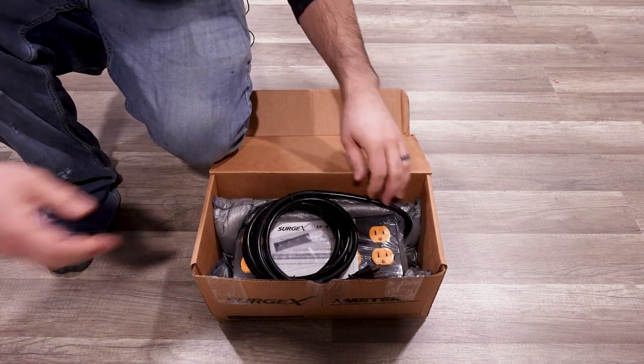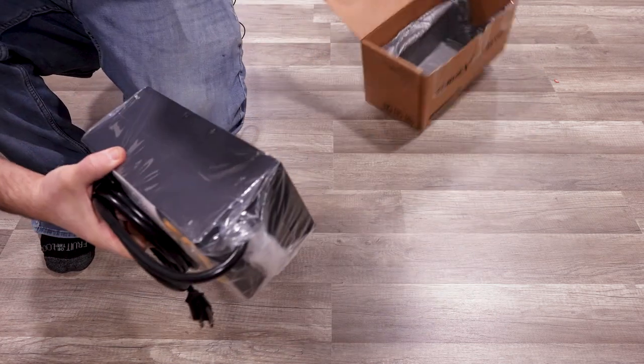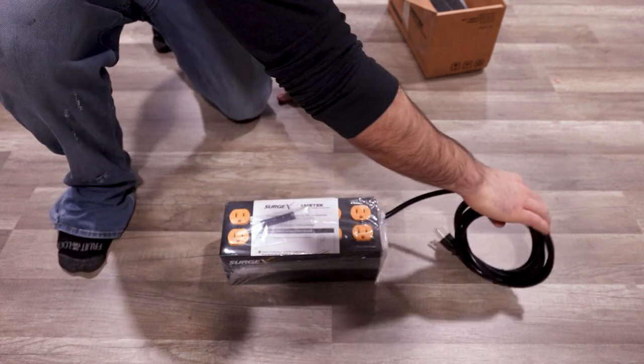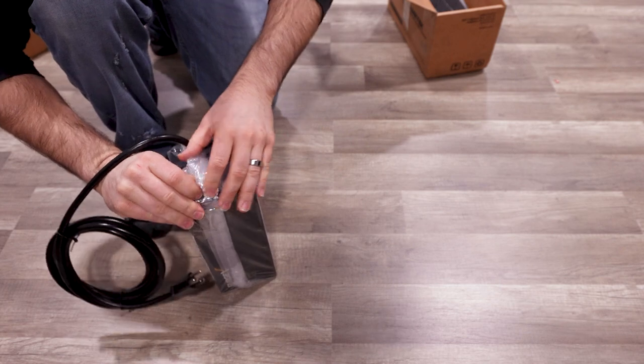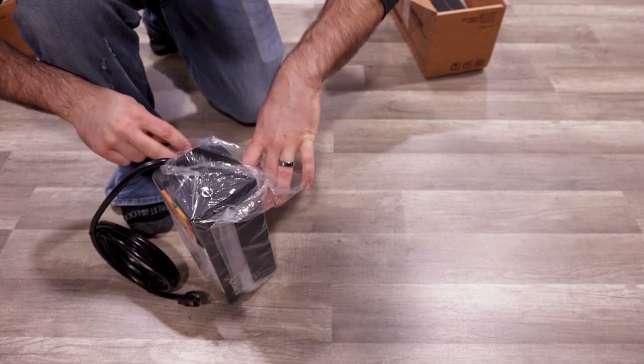It has 10 outlets, so it'll provide power and protection to all of the gear that you need it to. From the specs page, it'll eliminate surge energy up to 6,000 volts without producing harmful ground contamination or common mode disturbances that can cause hissing sounds and pixelation on AV systems, ensuring pristine sound and video.